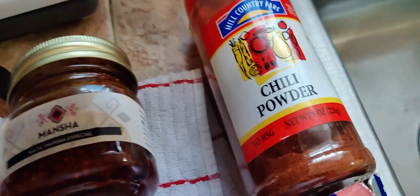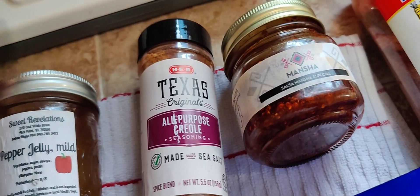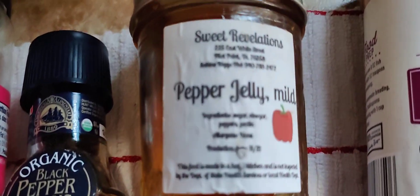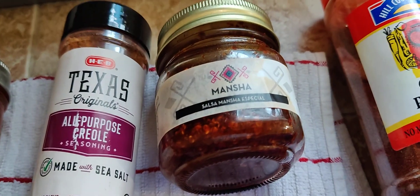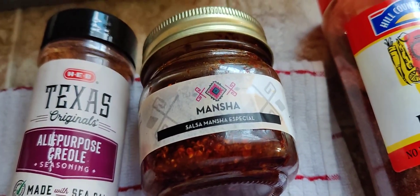Or you can add chili powder. This is jalapeño jelly that you can get from this lady — don't mention my name, I'm her ex-husband. I get it snuck to me.